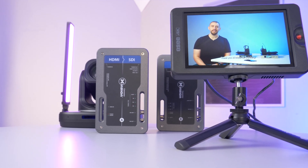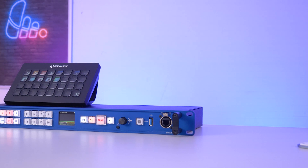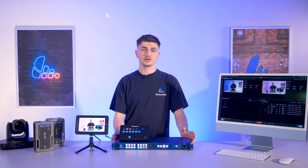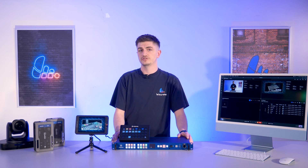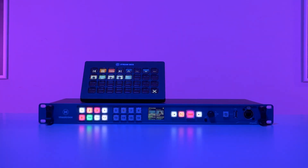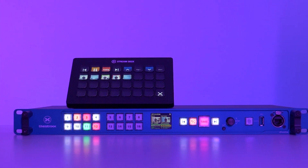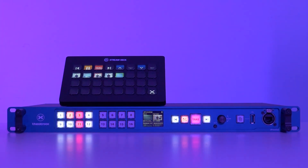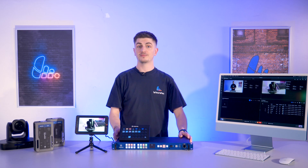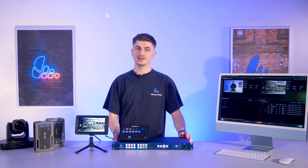When it comes to media playback, most solutions are either laptop-based, which introduces a slew of reliability problems, or media server-based, which are expensive and often require a lot of training to operate. Theatrix wanted to bridge that gap between laptops and media servers, and that's why they created the ExpressQ. The ExpressQ 4K media player offers a professional and far more reliable alternative to a laptop, but one that doesn't require the upfront investment and cost of a media server.